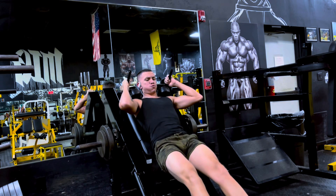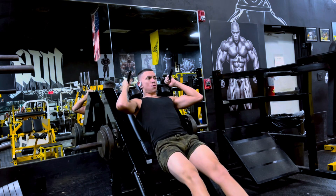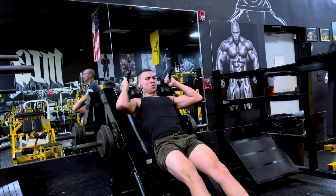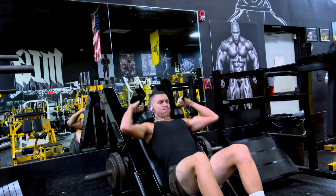It feels great — a great way to start your leg day, get the blood rushing, get woken up. I do hit the gym quite early, earlier than most people, but you got to do what you got to do. This is a great workout.